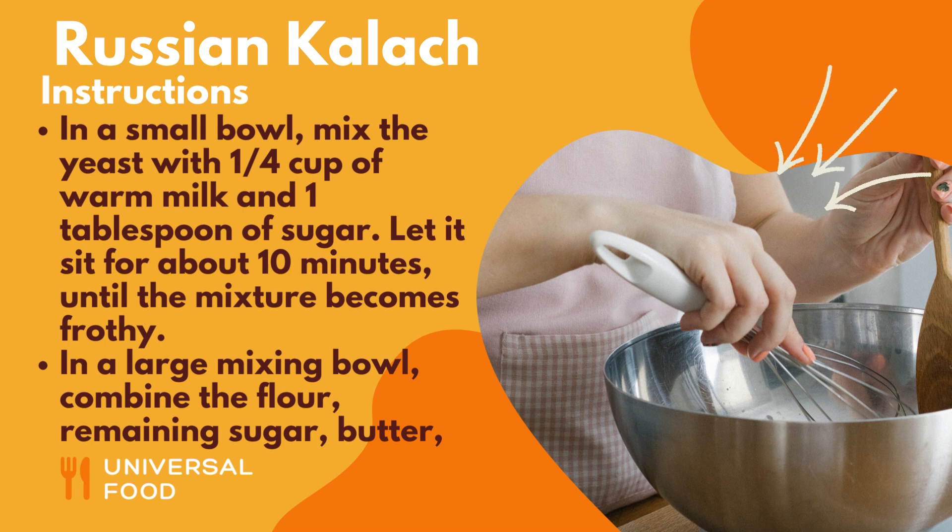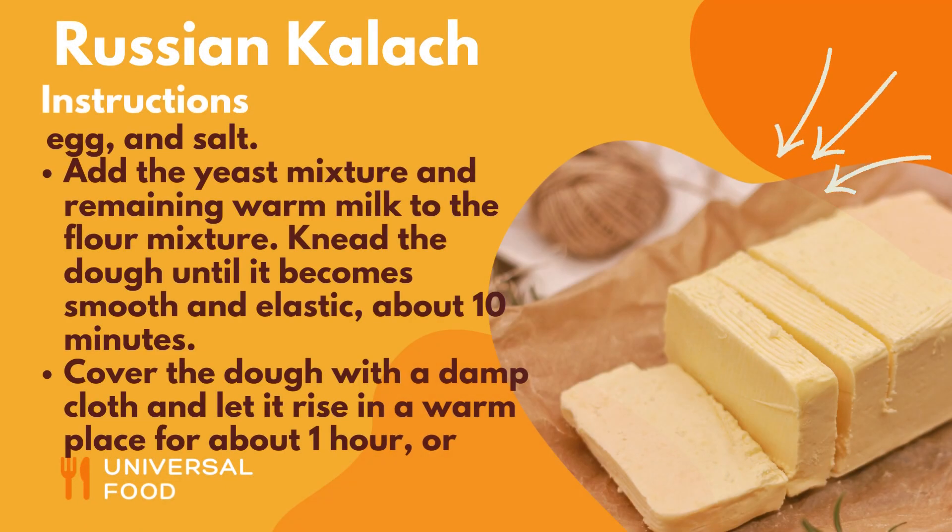In a large mixing bowl, combine the flour, remaining sugar, butter, egg, and salt. Add the yeast mixture and remaining warm milk to the flour mixture. Knead the dough until it becomes smooth and elastic, about 10 minutes.